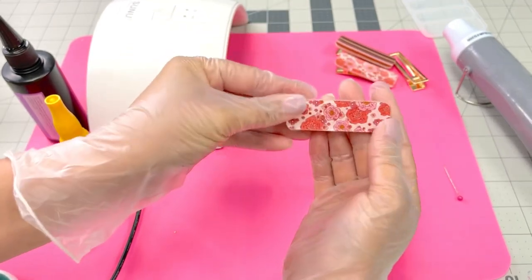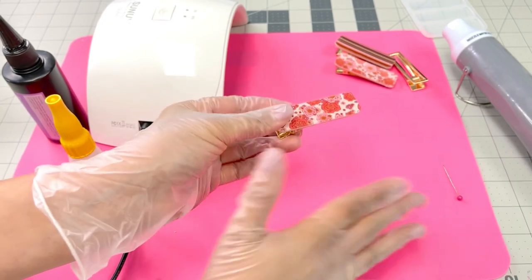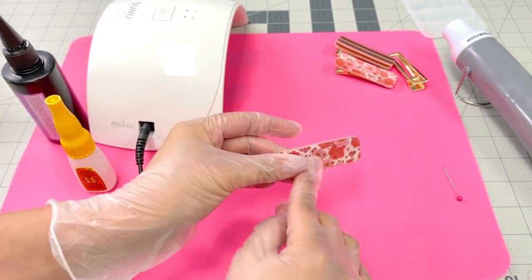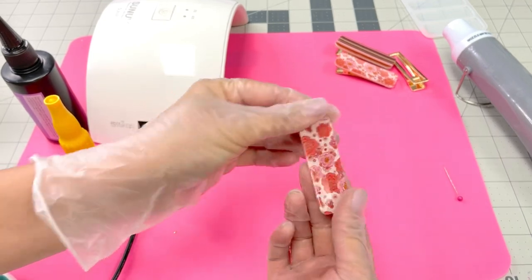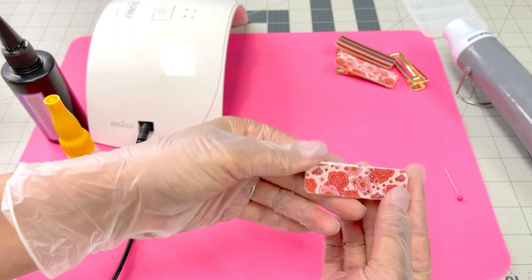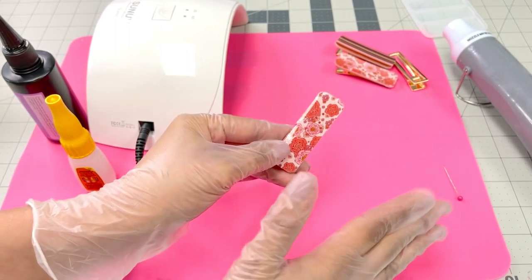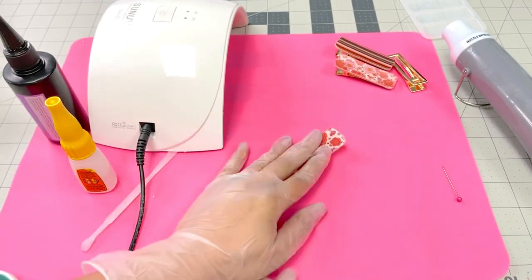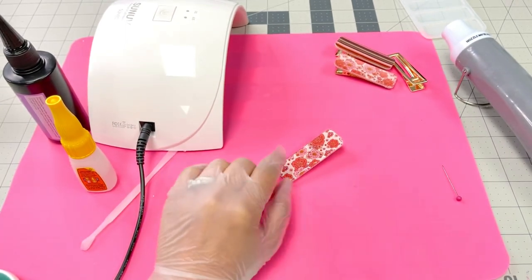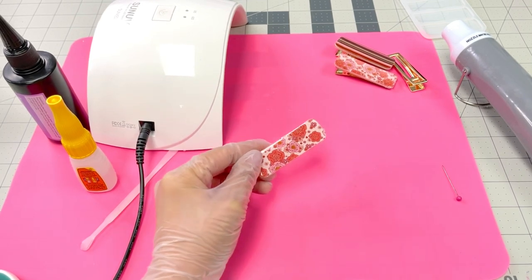And there is my clip! If you guys have any questions or if I missed anything, definitely let me know. They come out super cute, and the possibilities with different faux leathers are endless — there are so many different patterns and themes you can work with. Let me know in the comments if you have any questions, and thank you guys as always for watching. If you haven't already, be sure to like and subscribe to our channel.